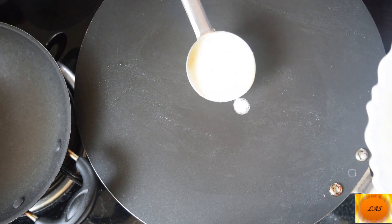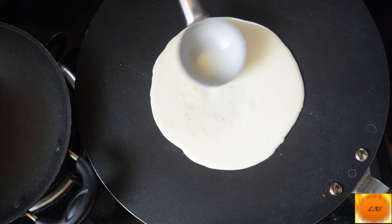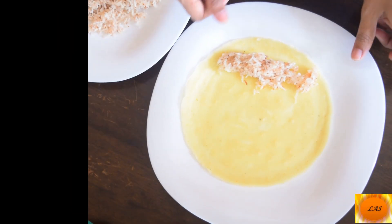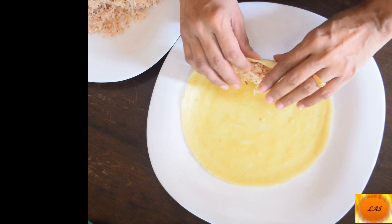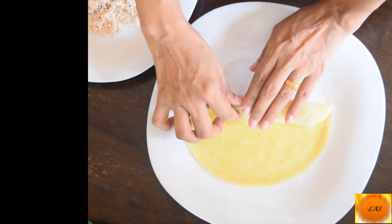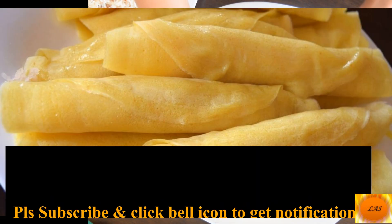Let's mix it up. Let's do everything. Let's mix it all up.